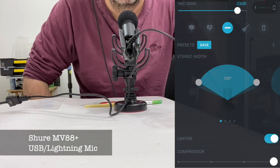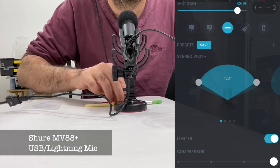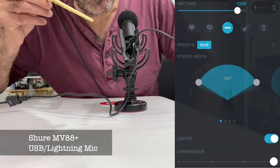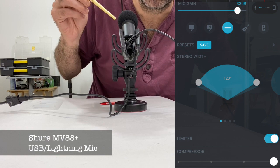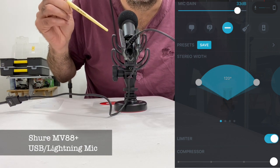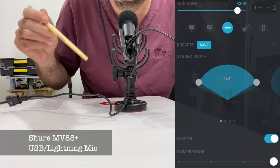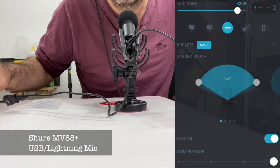Hello. I am currently recording, as you can see, with the MV88, which is a Shure microphone. It has a lightning cable, so it plugs directly into the iPhone.